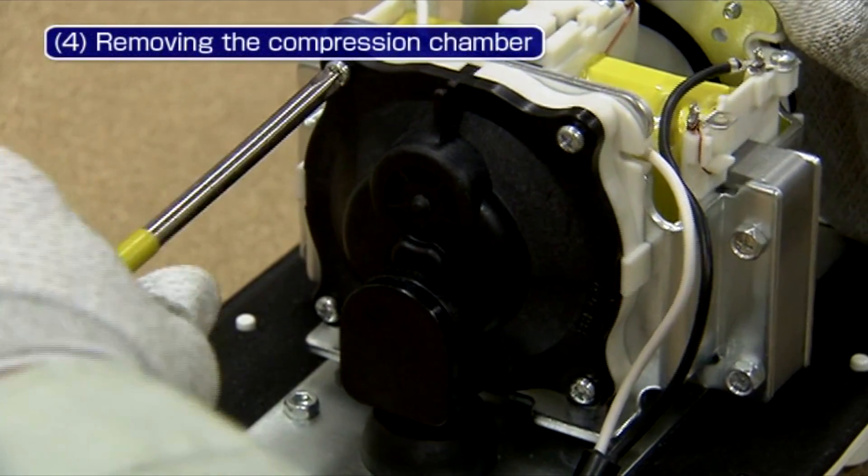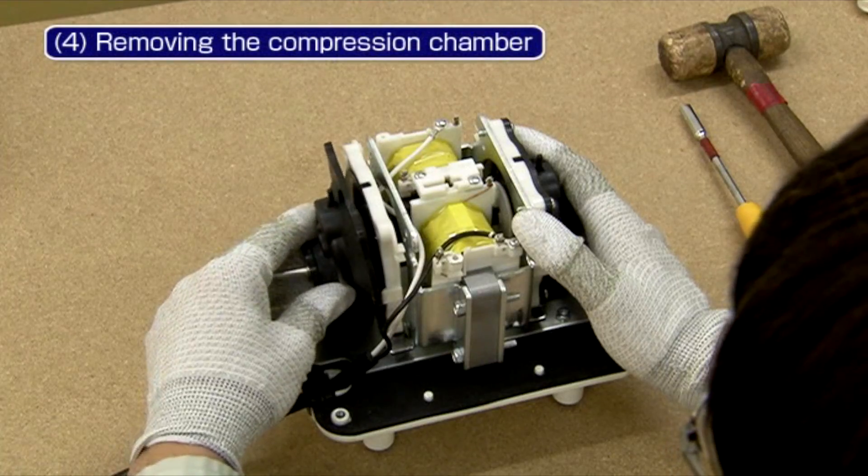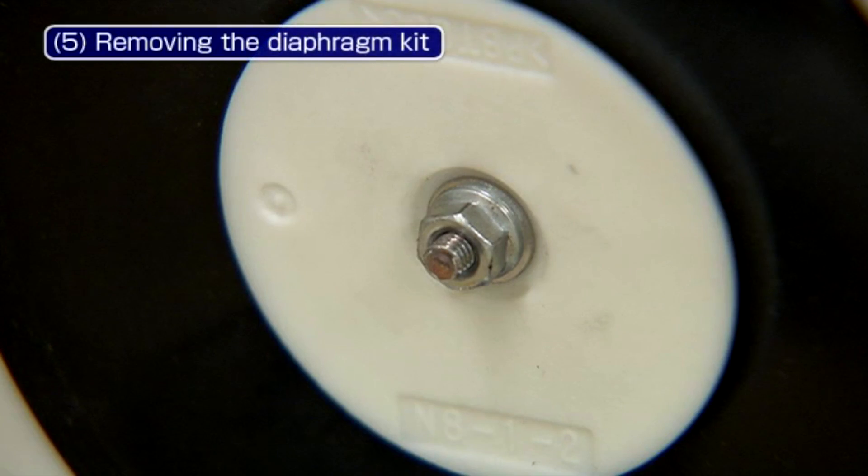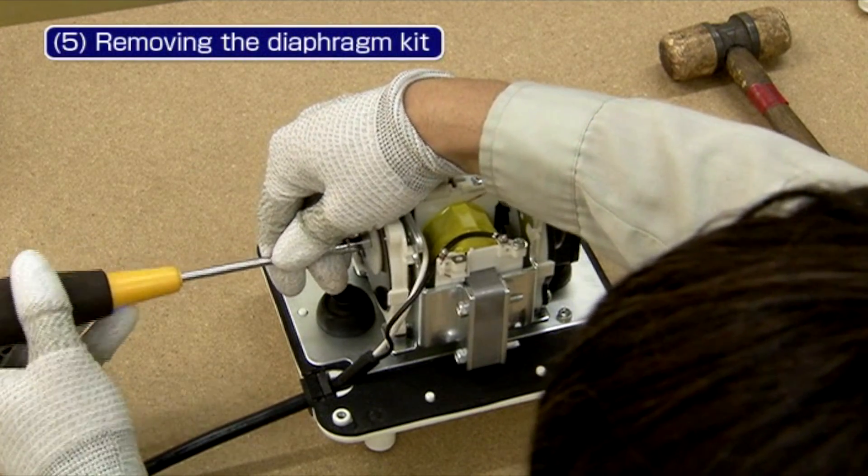Then remove the 4 screws securing the compression chamber using a Phillips screwdriver. Remove the M3 nuts and then take the diaphragm out of the main body.